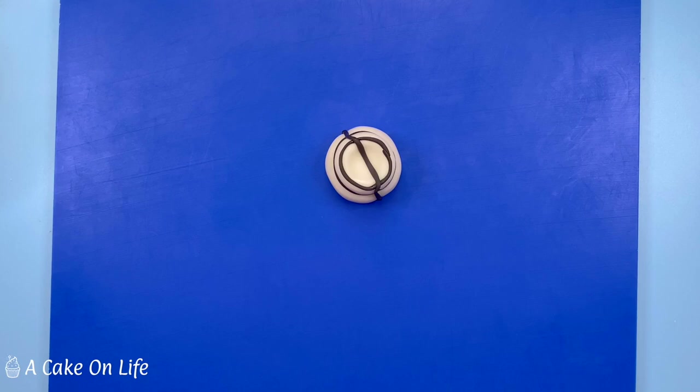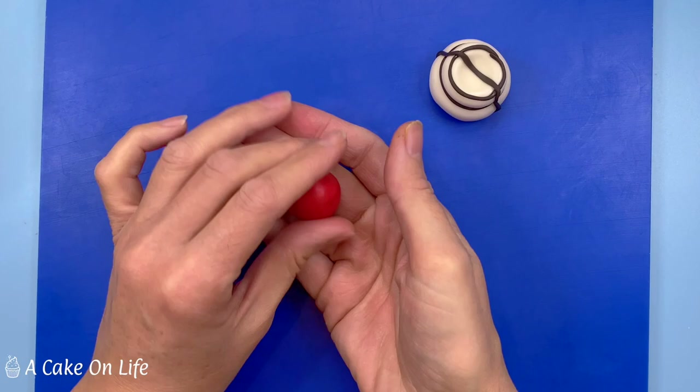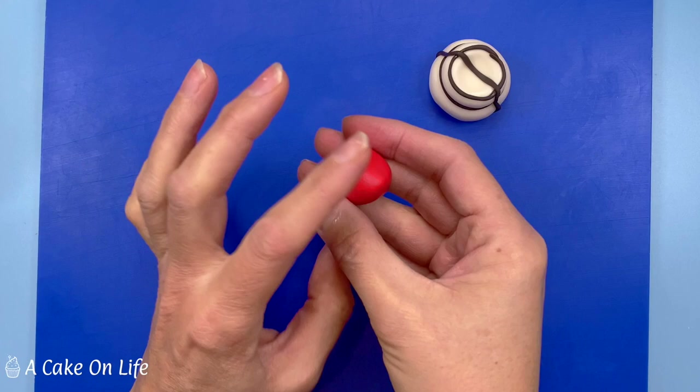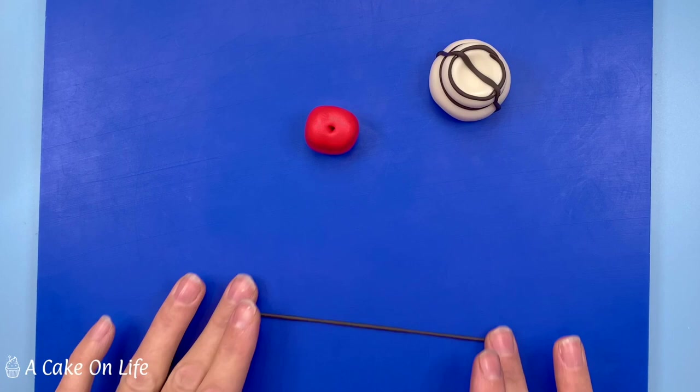Now I'm making the cherry with some red modelling paste, just going to form it into a ball shape. I'll check the size against my cream, and use my finger to create a little indent - it looks like a little heart shape, just to create a cherry shape. I'm using a tool to press an indent where the stalk will go, and then rolling a little bit of black modelling paste to make an outline around the outside of the cherry.